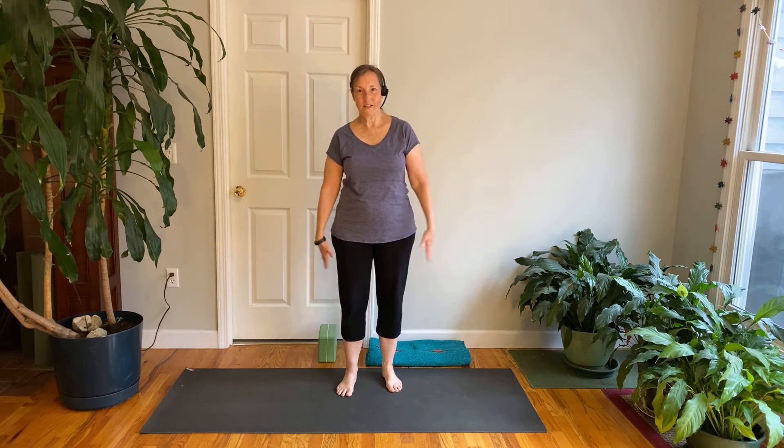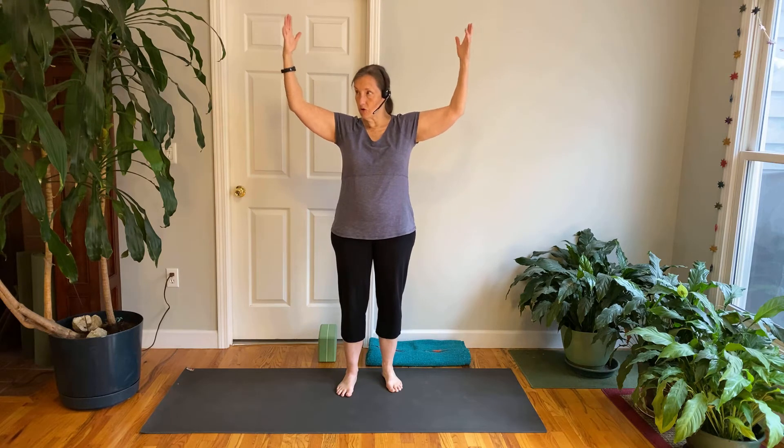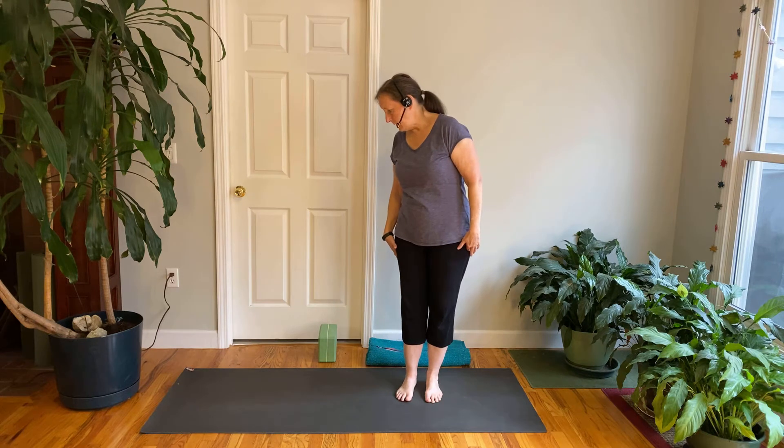Namaste, it's Jackie. We're here again to do a little yoga practice together. Take a moment to get yourself set up. If you have a yoga mat, set that out on the floor. If you don't, any place where you have room to lie down and stretch your arms up over your head will work. Close the door, turn off your devices, and take a little time for yourself — some self-care time we all need right now.